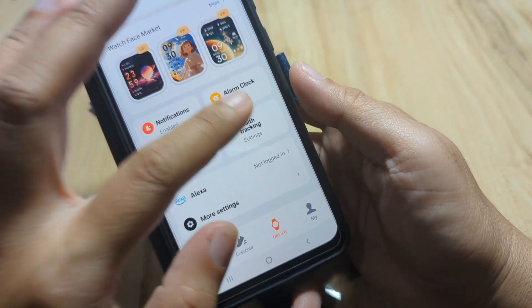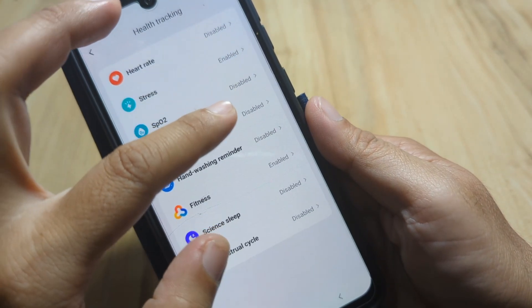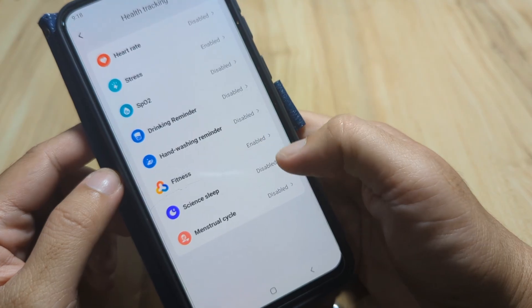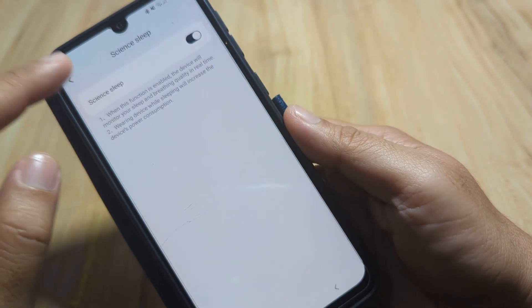Under health tracking: we'll disable automatic activity tracking monitoring. Stress monitoring is enabled. SpO2 — blood oxygen monitoring — is enabled the same way. Fitness is enabled. Under Sleep, let's activate automatic sleep tracking to automatically track our sleep.